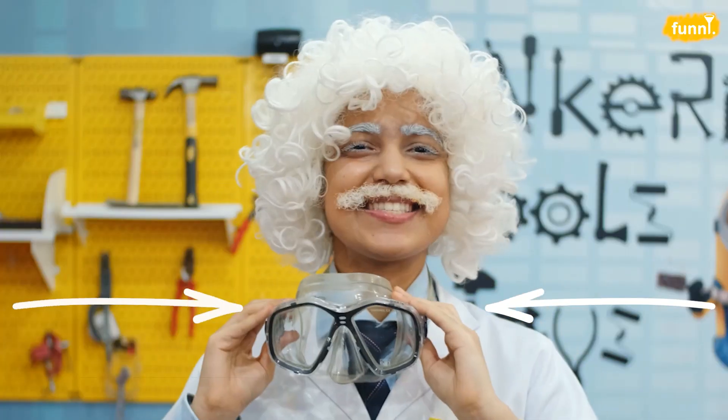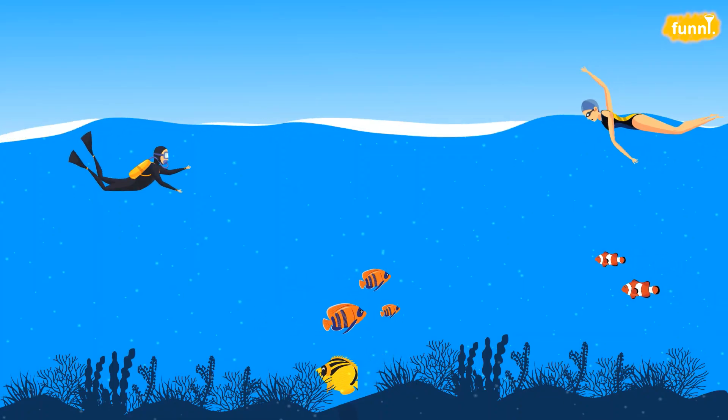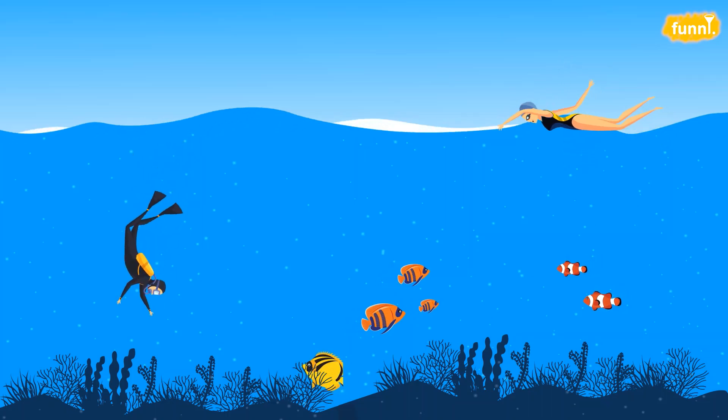Oh! Hello there! If you're wondering what I'm doing with these glasses, well these are for my scuba diving lessons. You know about scuba diving, right? Unlike swimmers who keep themselves above water, scuba divers go deep into the ocean. And the ocean world is full of amazing and wonderful creatures like octopus and starfishes.